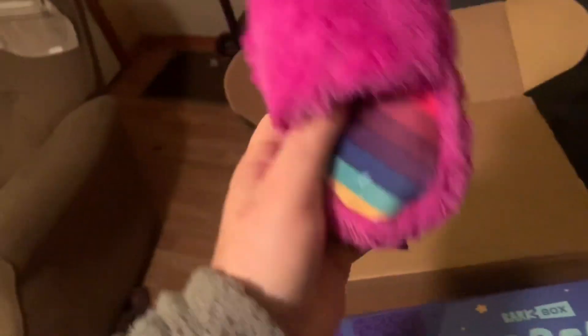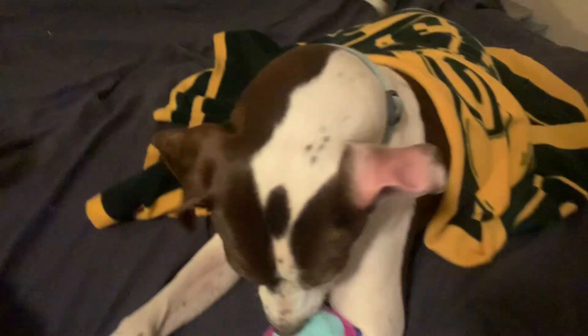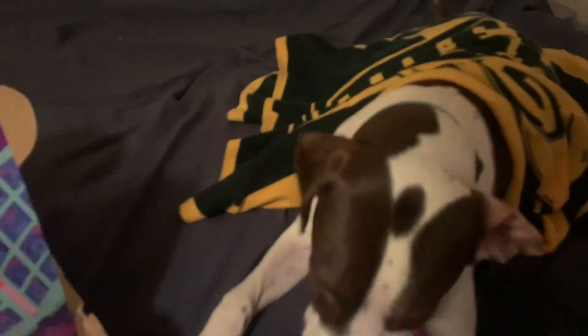Maverick is going to be hyped about some of these. He got a slipper — a barley. He already took it from me. He likes it. Let's go buddy. He's liking the first toy.